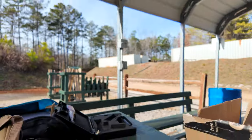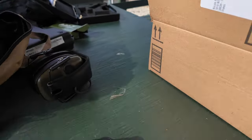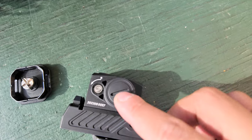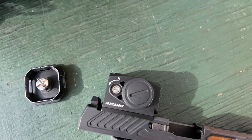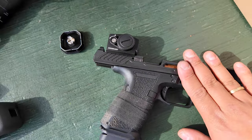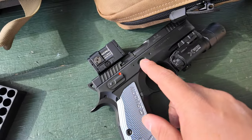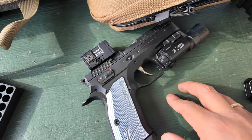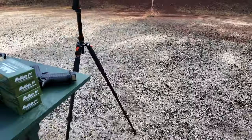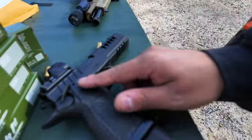All right y'all, we made it back to the range today and we got some good guns in the building. First and foremost, I was wrapping up the video on the Seeley enclosed red dot, so I wanted to get a few more shots on that. Then we're going to move to the CZ Shadow, which we'll be trying out for the very first time, and also doing some last follow-up shots on the Atlas Titan RDS.